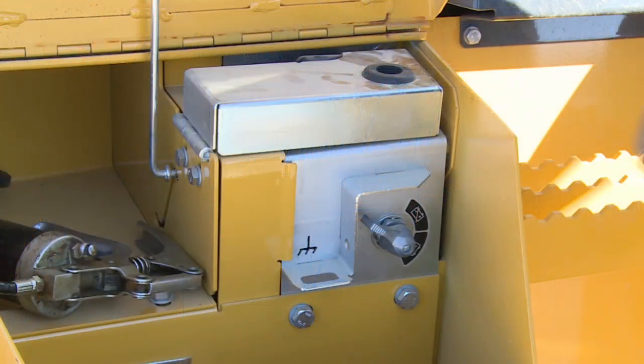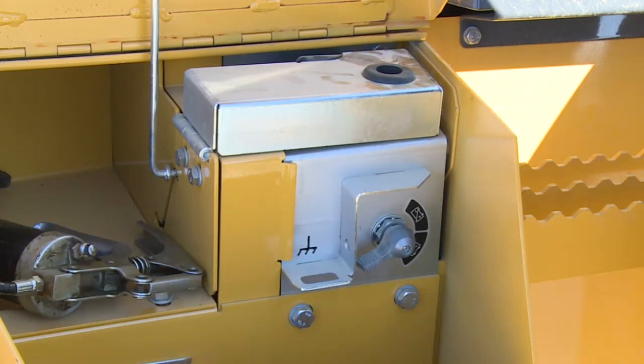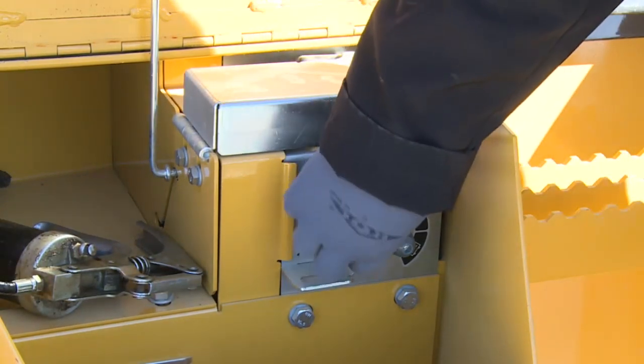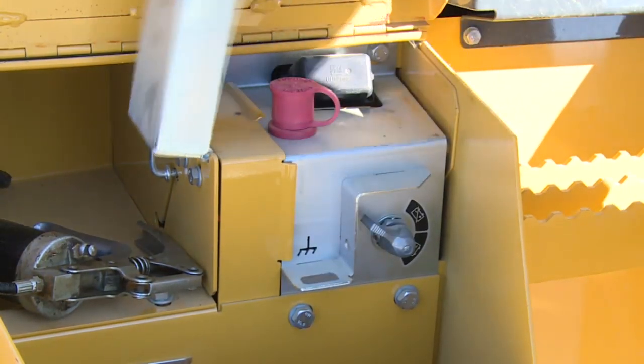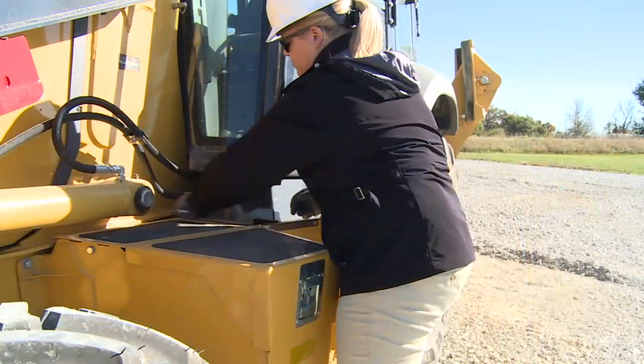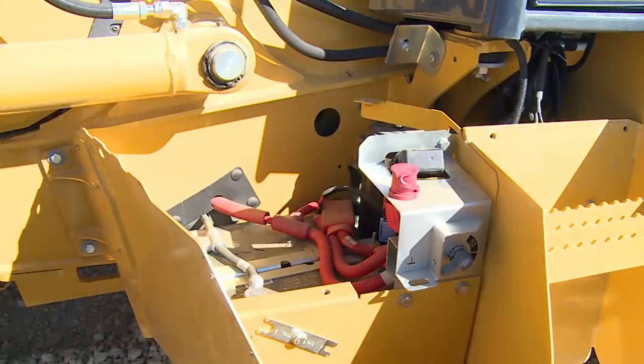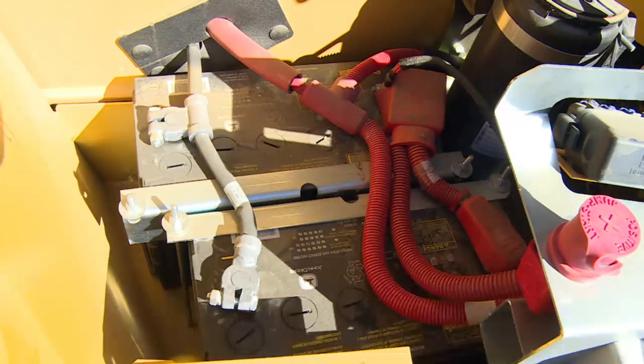Before we move on to the daily service checks, let's look at the batteries. If the machine is equipped with the optional battery disconnect and jump post, they will be located inside the toolbox. This allows the machine to be jump-started without gaining access to the engine compartment. With the toolbox removed, we can see the batteries. When charging or removing the battery or batteries, disconnect the ground or negative cables first. This helps prevent damage to electrical components and lessens the potential for sparks that could ignite battery gases.